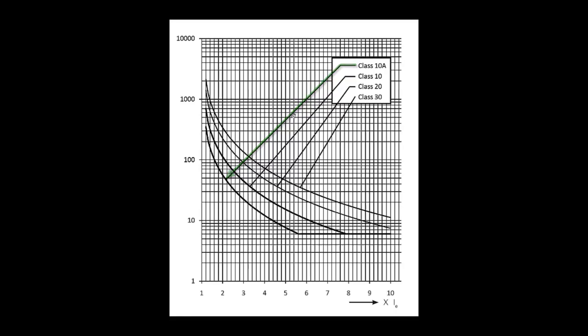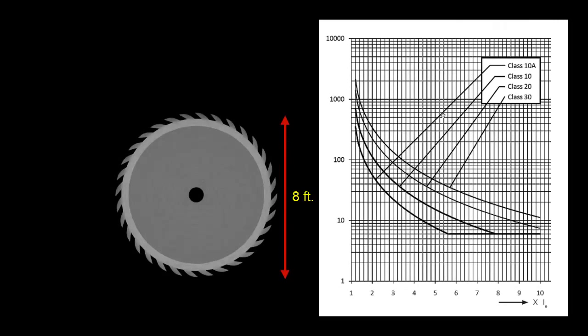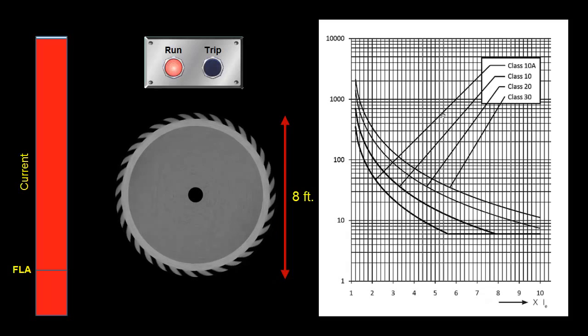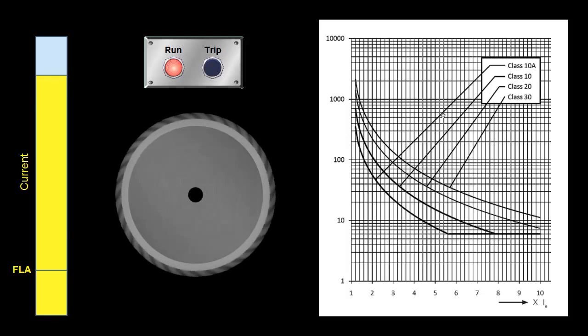As for which trip class to choose, it's very application dependent. You want to pick one that's low enough to trip soon enough to protect the motor, but if you have a motor that takes a long time to get up to speed and is going to be in an inrush state for an extended period, picking a trip class that is too low is going to cause it to trip before it reaches its steady state speed. For example, let's take a look at this industrial saw that has an 8-foot diameter, which could take several seconds to get up to speed. It not only has a high inrush to get it going initially, but it's also going to pull several times the FLA for the entire duration of startup. So if my trip class is 10A, I'm going to run into a problem because it's going to trip before it gets up to speed and can start pulling its nominal FLA. Choosing a trip class is all about finding a balance between these two factors, among other variables that may be specific to an application.